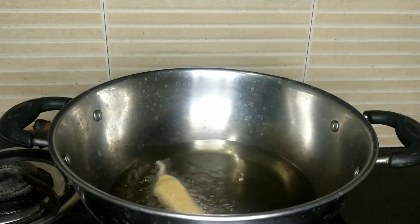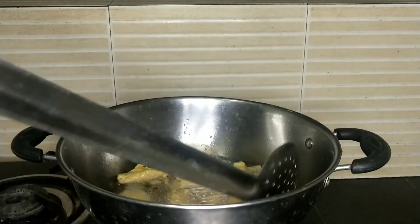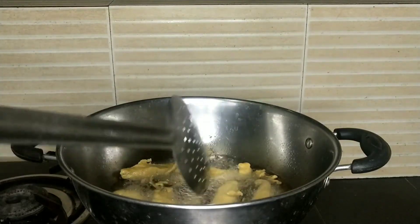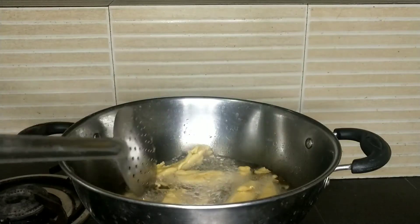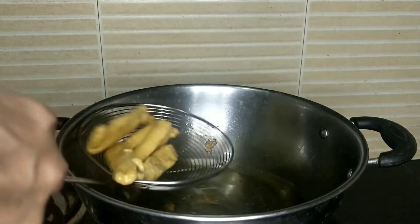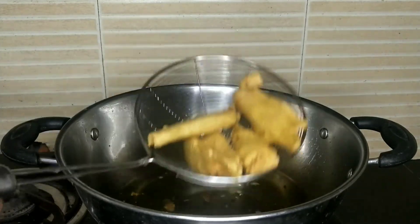Make sure the baby corn is arranged, then put it in the pan. We will cook it in the pan. The baby corn is already cooked and crispy — it is ready to taste.